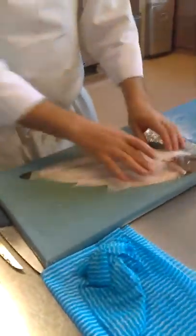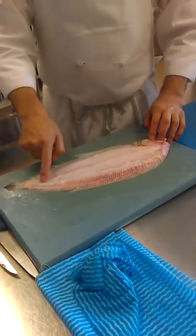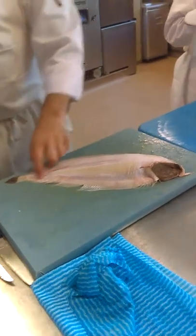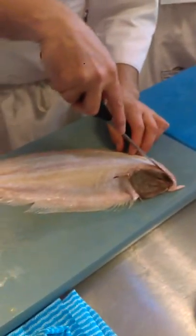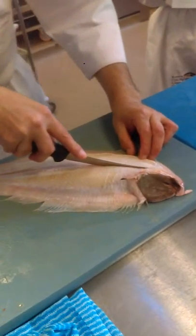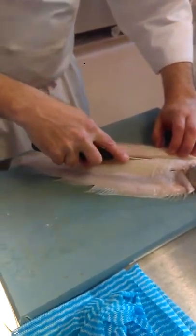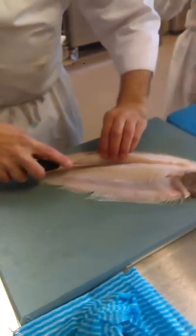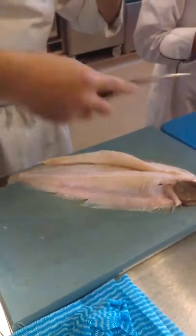So now what I want to do is take the fillet off. Turn it over. The standard chef way of doing this is to come up around the head, right down the middle. There's a line there — if you follow that line, along the side of the head, follow that line. We then get our knife and try to angle it flat in under the fillet.